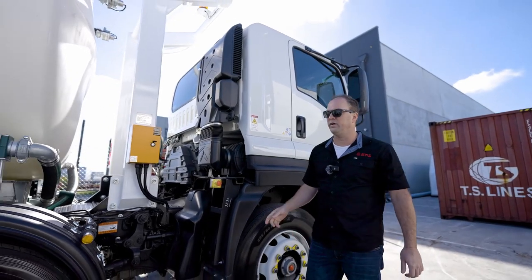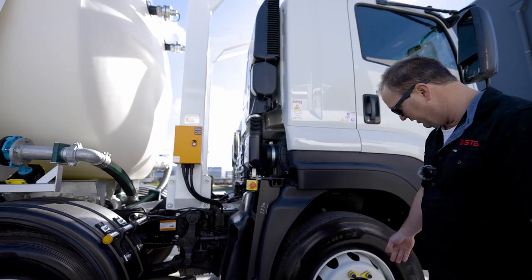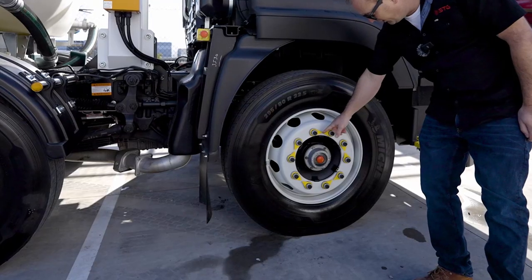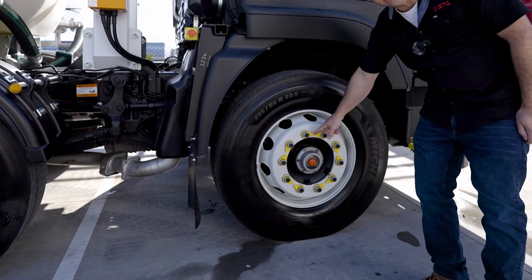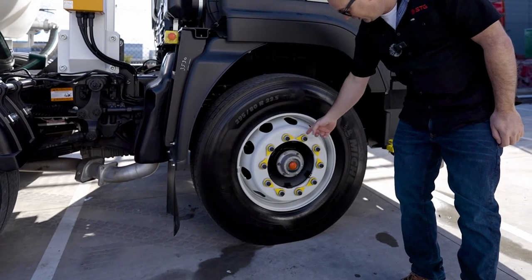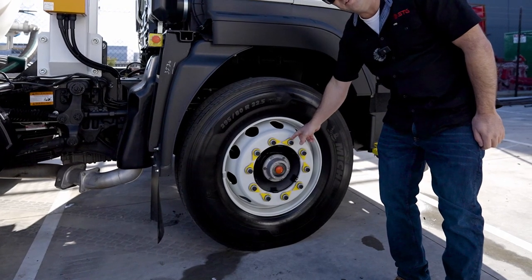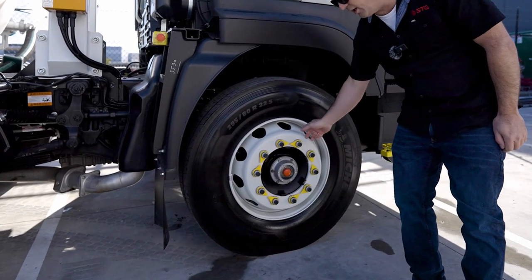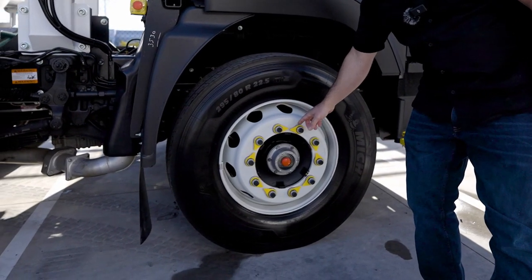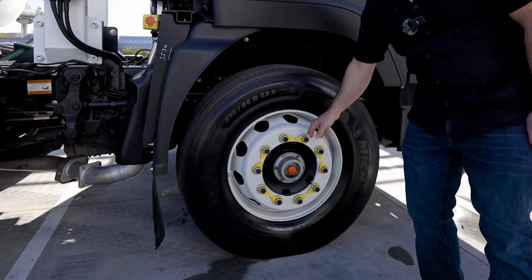I always like to work in a clockwise rotation around the vehicle when doing my daily pre-starts. Looking down at the wheels, this one's got wheel nut indicators. These have been set so they're pointing at each other, so we can quickly visually see if there's been any movement. If you see a wheel nut indicator at a 90 degree angle, that means the wheel nut could have turned and could be coming loose. Check these daily to make sure the wheel nuts haven't loosened off — we obviously don't want a wheel coming off.